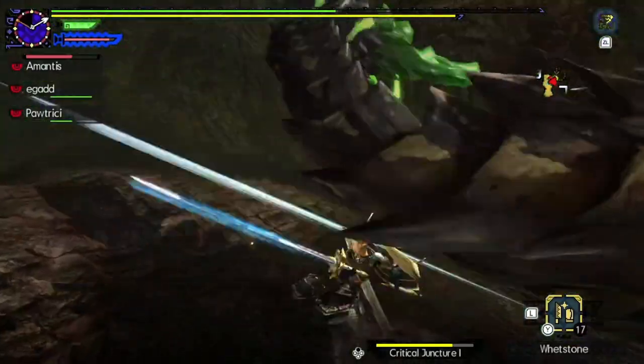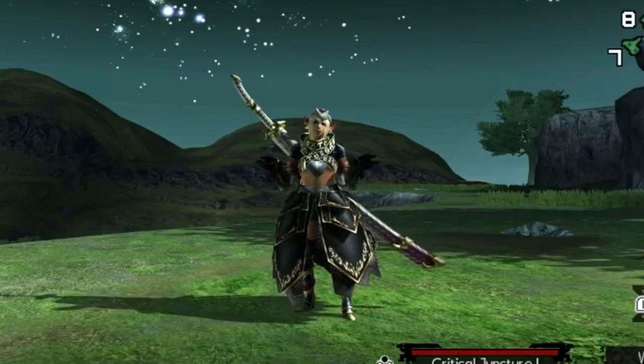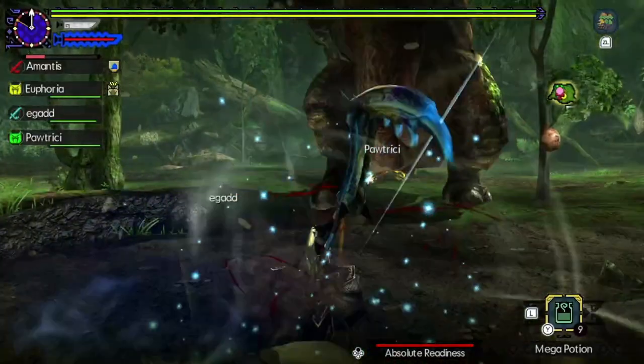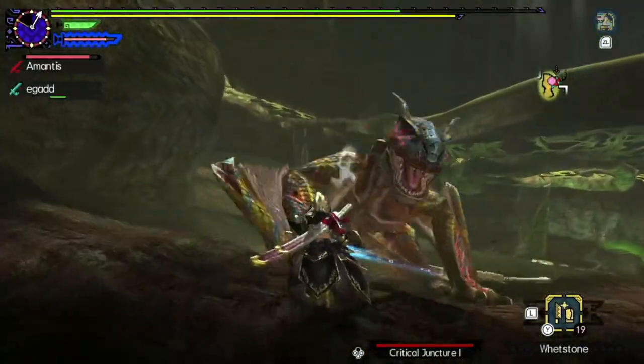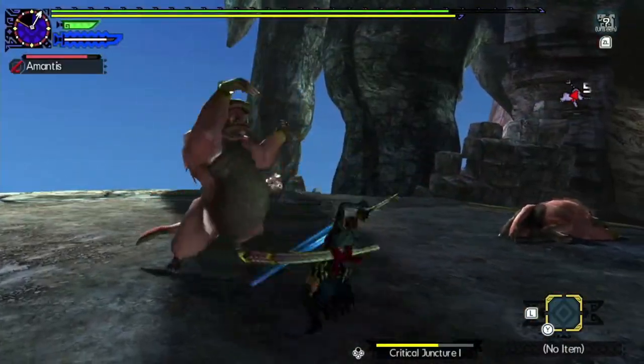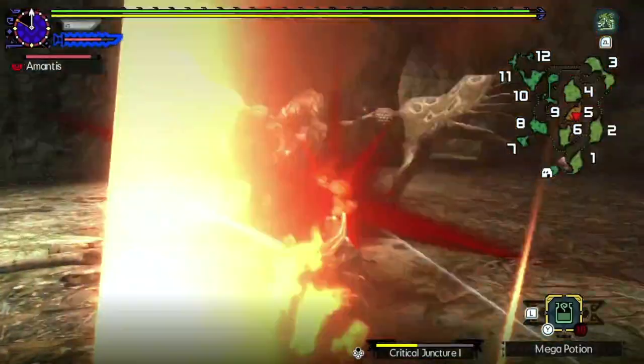You've seen it, it looks amazing, but you don't quite understand how it's used. In this video, I'll be showing and explaining to you how to do the elusive guard point on the longsword in Generations Ultimate, and the conditions for it to happen.